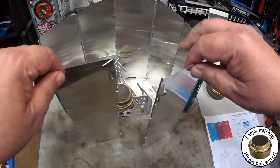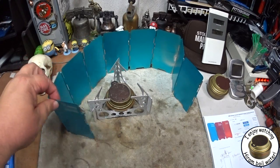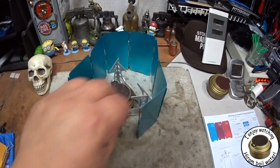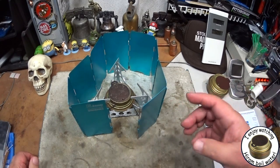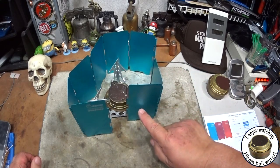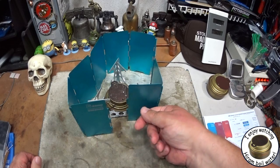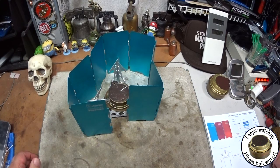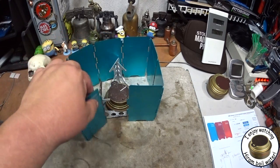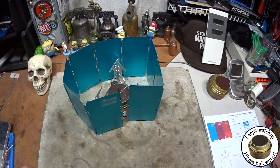So to answer Jean-Sebastien's question: I use an Olicamp windscreen and it works pretty good. I've also on some of my other ones actually punched holes in them to use them as a windscreen and a pot stand, just by sticking a small wire rod through here so that the windscreen actually becomes a windscreen and a pot stand for other different burners. I hope that answers your question.